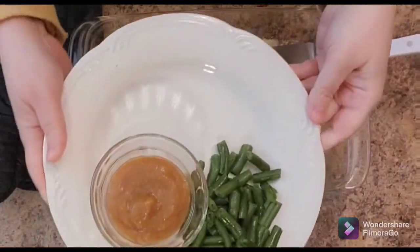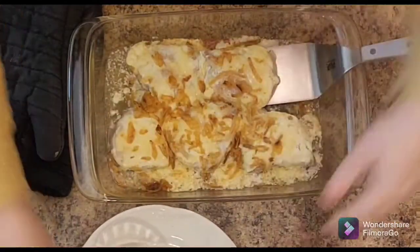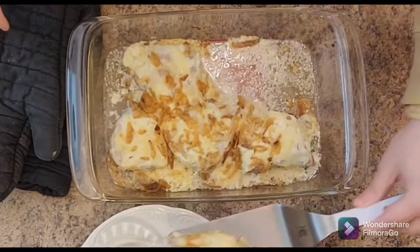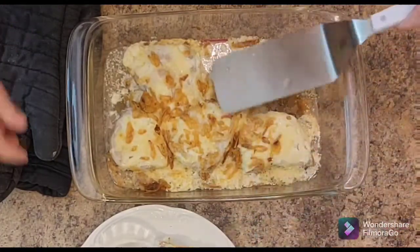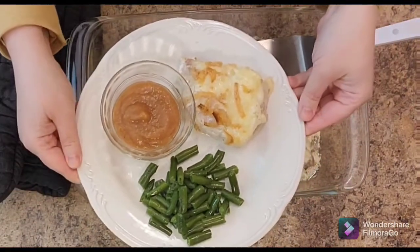We scooped them out. I just cooked some steamed green beans with butter and seasoning and dill, and some pear applesauce — because I'm German I gotta have my applesauce with my pork. I don't know what it is, is that a German thing? I feel like it was in our German household. Anyway, there it is.